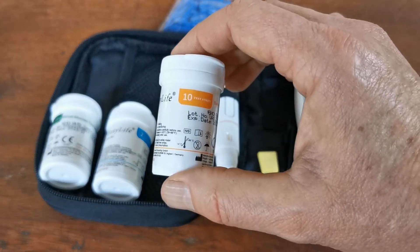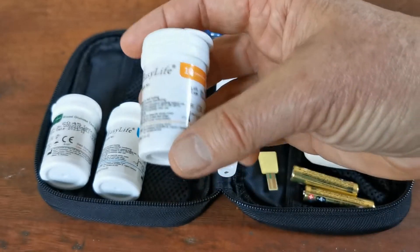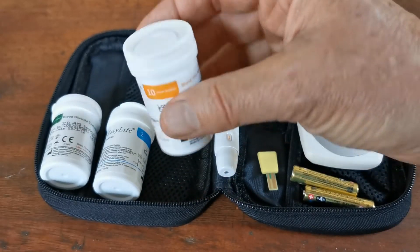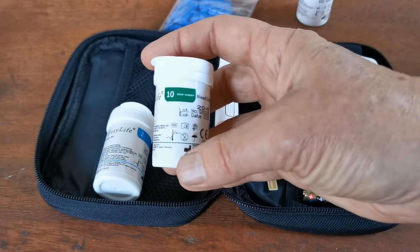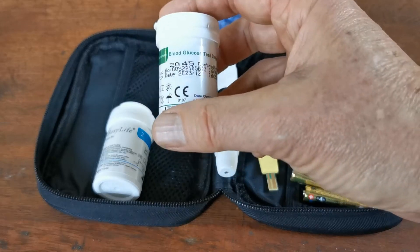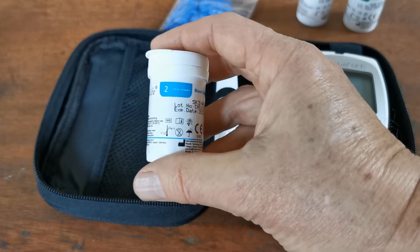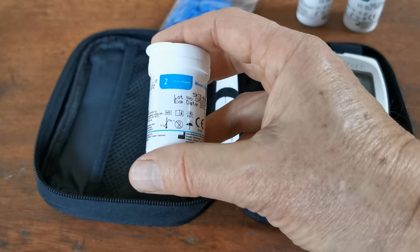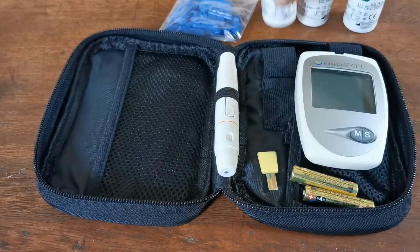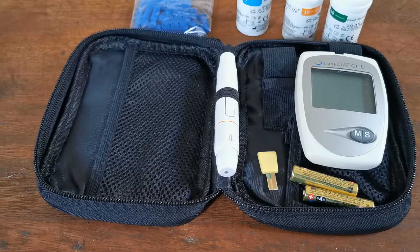If you're interested in testing for uric acid in blood, you get 10 starter test strips and a code chip included in the starter vial. Same again for blood sugar or glucose — 10 EasyLife glucose test strips and a code chip. For the cholesterol, I'm afraid you only get two test strips in the starter pack, but again with a code chip. That is the contents fully explained in the GCU starter. In the next stage we'll show you how to set the meter up, and in the final step how to do your first test.